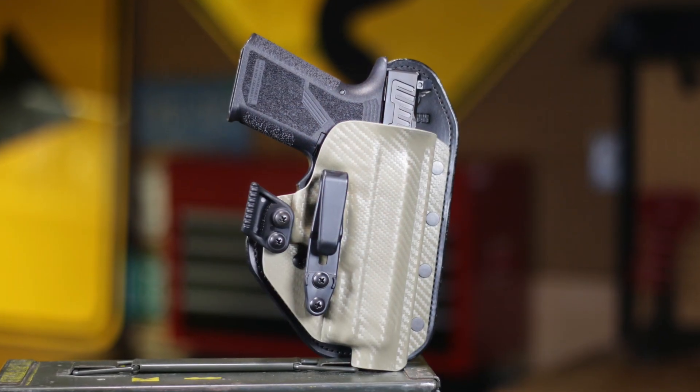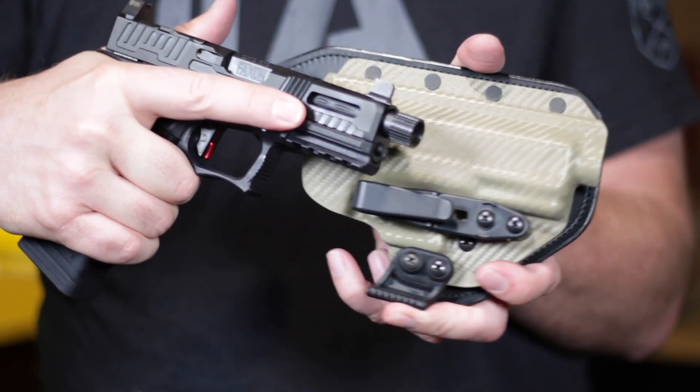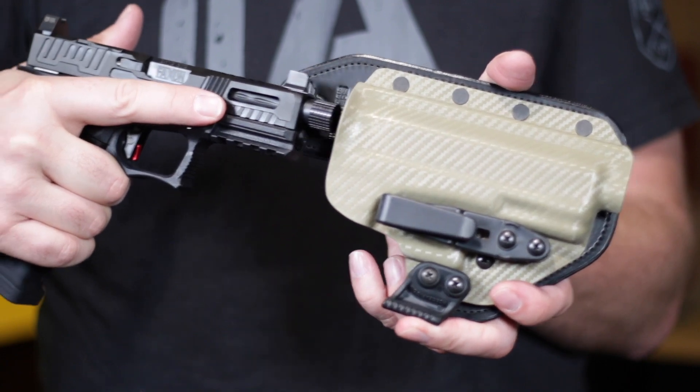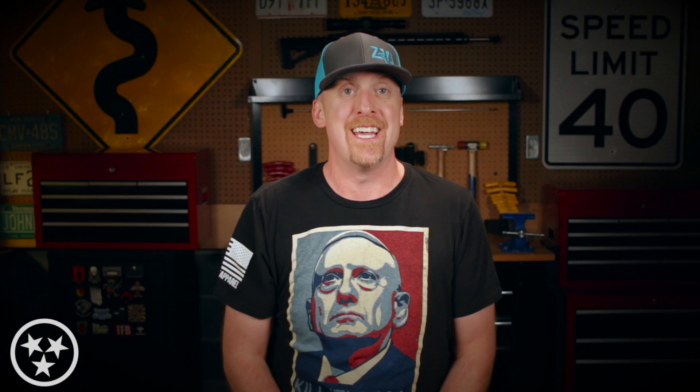I think they're hitting the market with what a lot of folks want. For carry, I paired the Patriot with an AIWB single clip from Hidden Hybrid Holsters — I'll put a link down below. It fits great. I haven't actually carried it yet, but I suspect it's going to feel really similar to carrying a Glock 19.